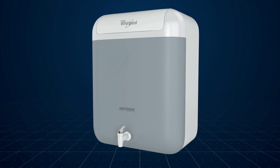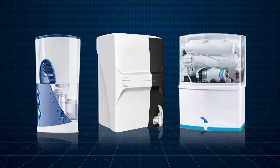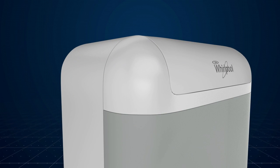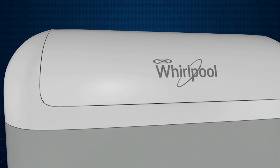The Whirlpool Destroyer is not just a purifier, it's a smart purifier. With so many technologies available in the market today, the Whirlpool Destroyer is the smartest technology for you. Let's understand how the Whirlpool Destroyer is smarter than the rest of the technologies.